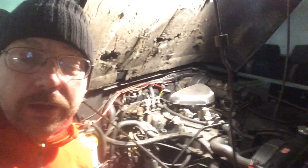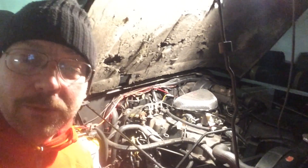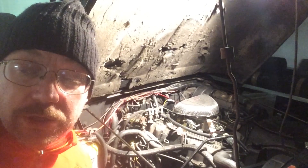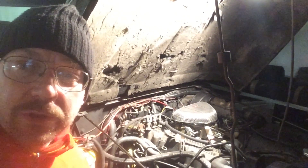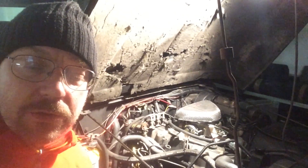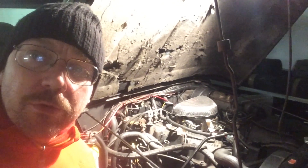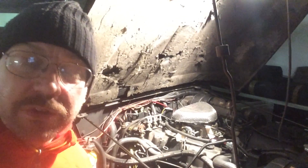On a Jeep forum, it related to the malfunctioning of my fuel gauge, my oil pressure gauge, and my temperature sender unit. Somebody told me that I should actually check the ground of my engine, and the specific ground called 301.